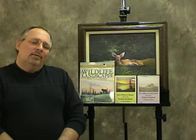Hi, I'm Wilson Bickford, professional artist and art instructor. I've had a fantastic response from my previous YouTube posts that I've had on for the last year. I've had many suggestions and comments and people asking for specific projects and lessons.